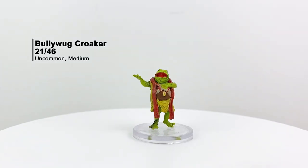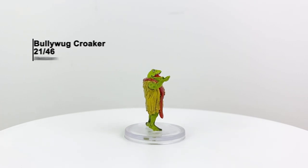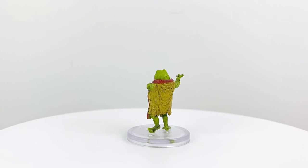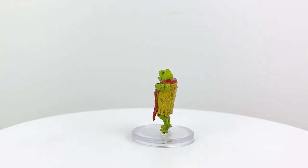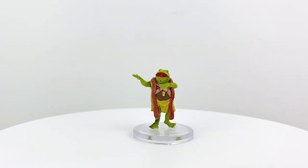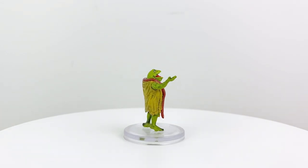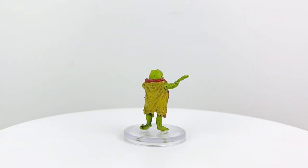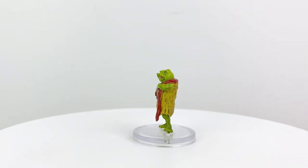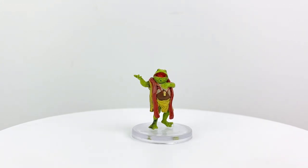Our second Bullywug is the Croaker, which actually has its stat block in Ghosts of Saltmarsh — which includes an adventure called Danger at Dunwater that has a heavy Bullywug presence. The Croakers are extra pompous, which is saying a lot for a Bullywug, as they have the power to weave magic into their songs. With their Ruglog Song, they can give other Bullywugs temporary hit points, and with their Glarpot Songs, they can deliver psychic damage and hurt the CON saves of nearby enemies. They have a CR of 2.